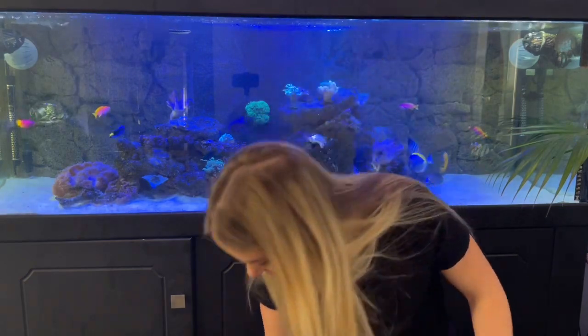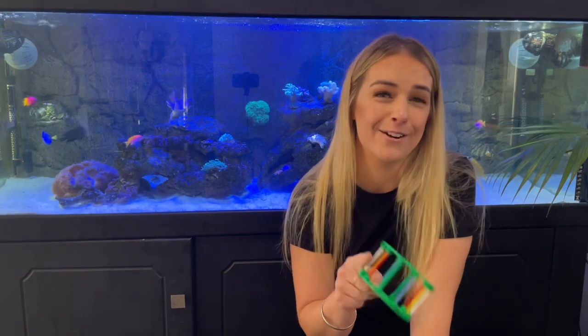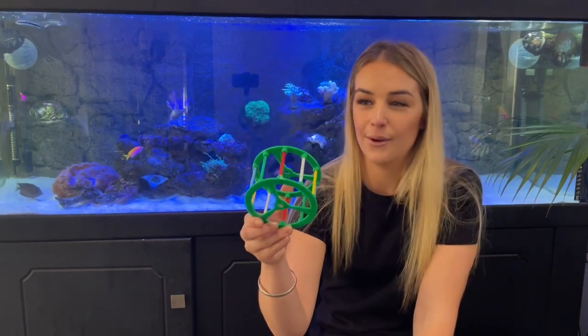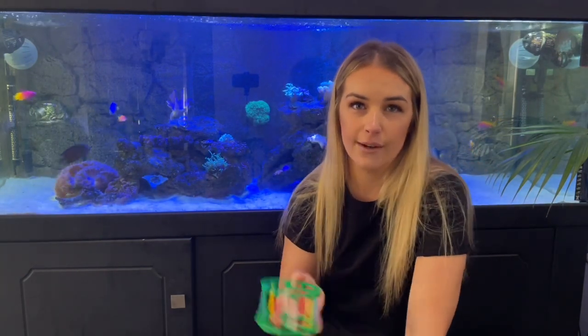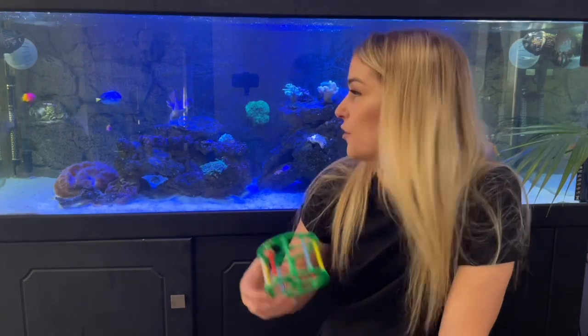In my previous video, I tried growing chaeto algae — I bought about a $30 bunch online. Unfortunately if you're in Australia, not all pet shops sell this stuff, so I had to find mine online. I put it in a little mouse wheel contraption and chucked it in my display tank. It worked for about 12 hours, then I came back and slowly but surely all of it was eaten by my tangs. I didn't realize that chaeto algae is like a cheeseburger happy meal for tangs, so they went to town on eating it.